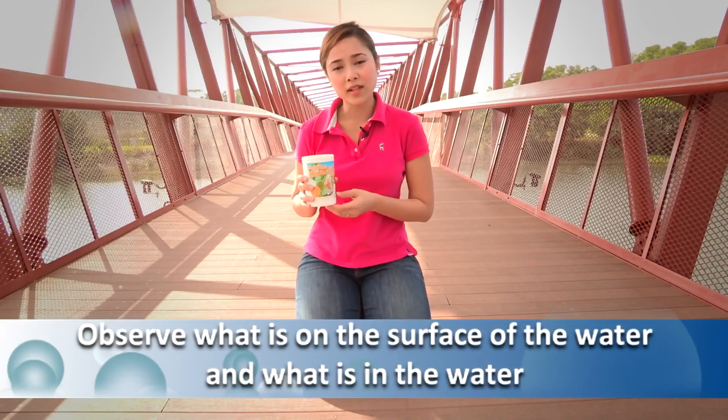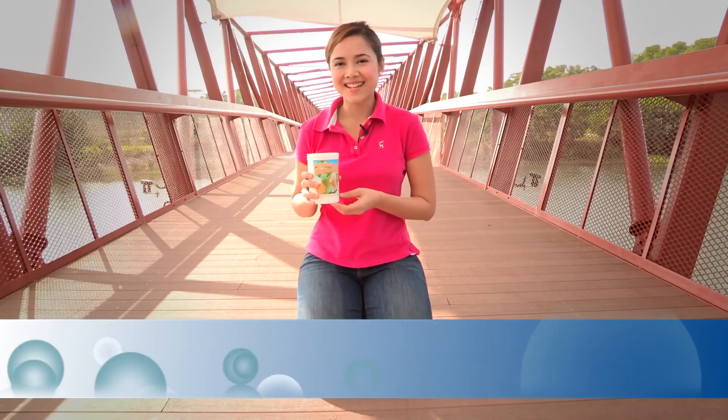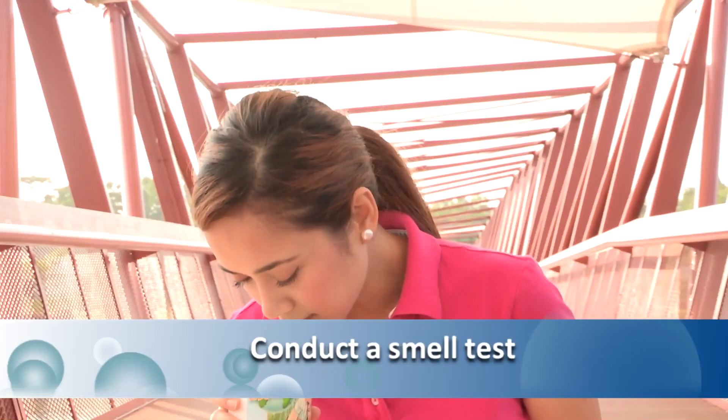To test for debris and smell, first fill up the container with the water you have collected. Observe what is on the surface of the water as well as in the water, and then give it a smell test. Water on its own does not have any smell, so any kind of smell or odour coming from the water could indicate its pollution sources. If you see a shiny foam on the surface and smell oil, it could mean there's an oil spill. If you smell mud, it could mean there's silt. And if you smell something musty, it could mean there's algae.